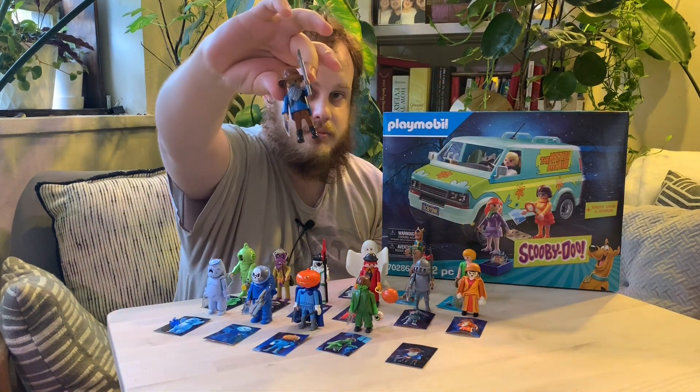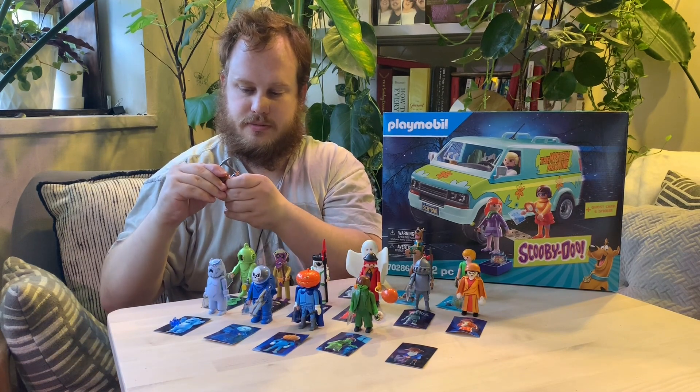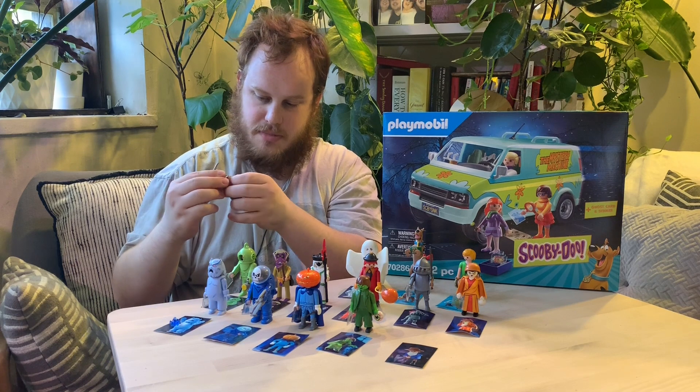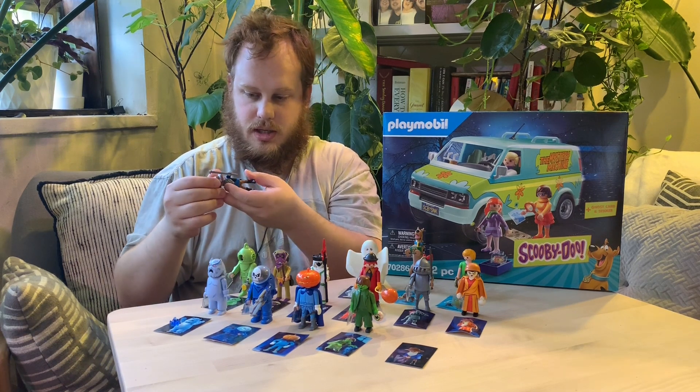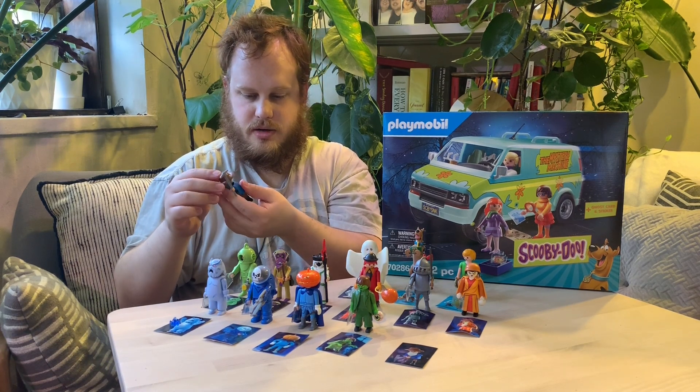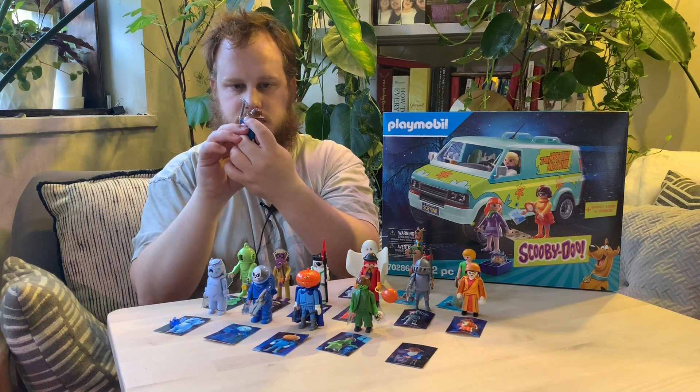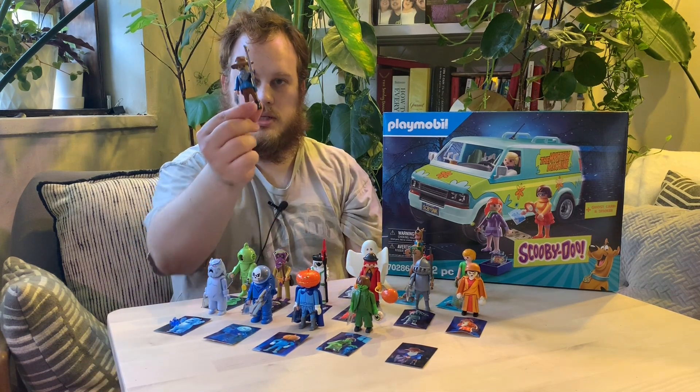Minor 49er. His beard comes off and his hat comes off the hair. He's pretty ordinary — he just kind of looks like a regular prospector, but so does the Minor 49er in the show.